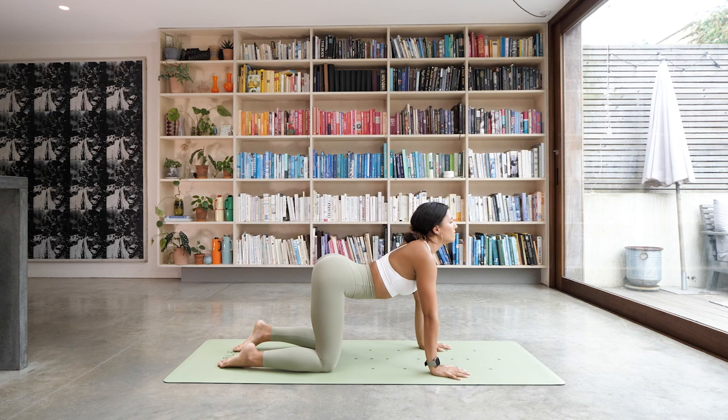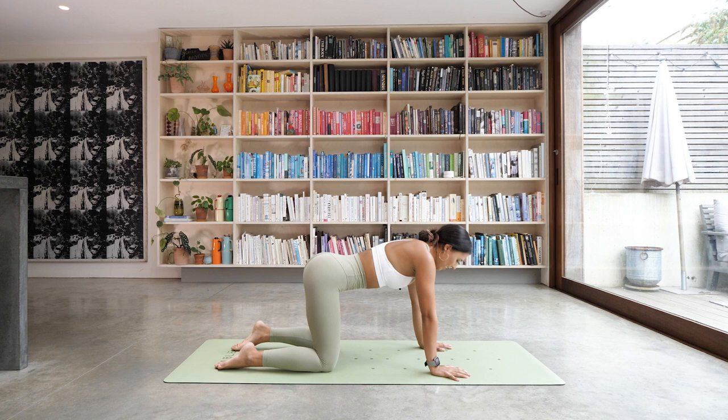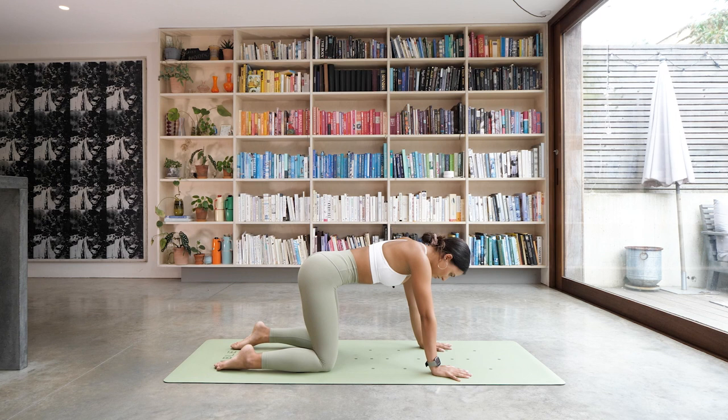As you inhale, drop the belly down and look up towards the sky. And as you exhale, round the spine — really push the floor away and drop the head. Inhale to look up and exhale as you round. Last one — inhale to look up and exhale to round. Come all the way back to a nice neutral spine.